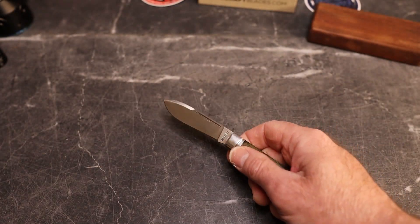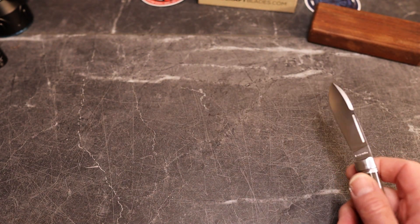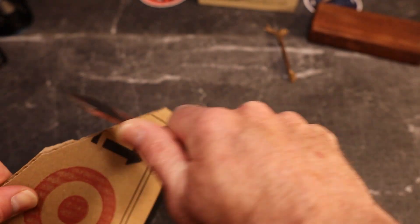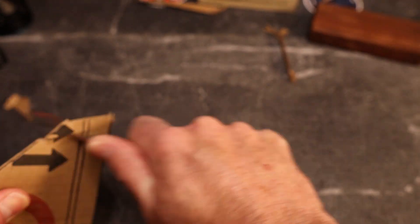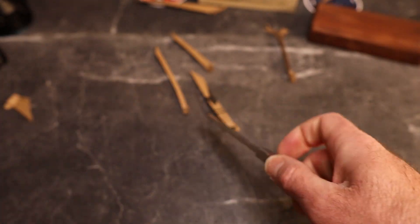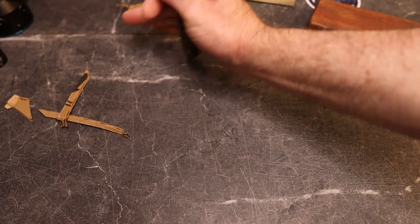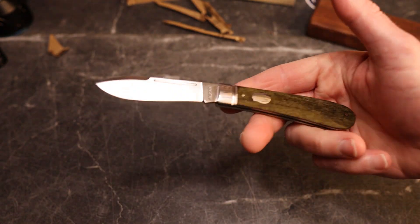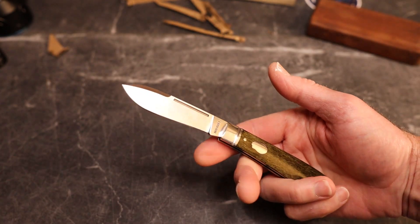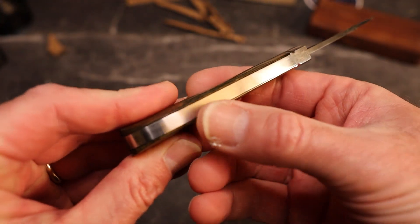It's a slip joint, so don't push on it a lot, but it's not going anywhere easily. Here's a piece of cardboard just to show you how well this cuts. The Rosecraft knives I've experienced so far aren't just toys — Andy says he wants you guys to use the knives, and I agree. Slip joint knives are capable, not just cute-looking knives. You end up with a very nice slicey edge on this.